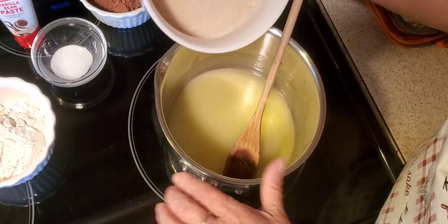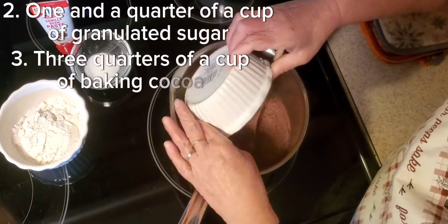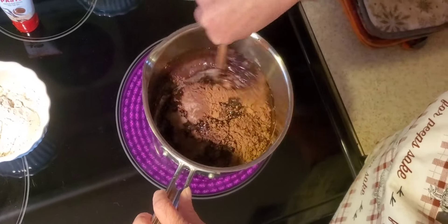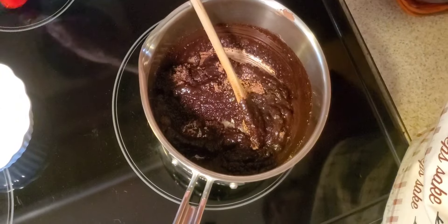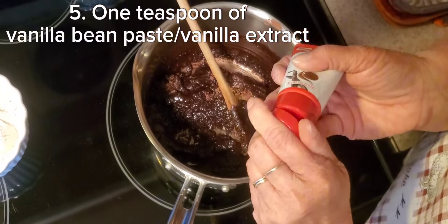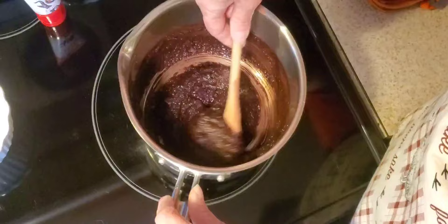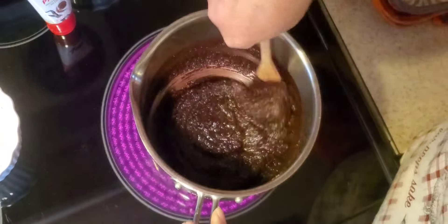Now that we have our butter completely melted, we'll add a cup and a quarter of granulated sugar, three quarters of a cup of baking cocoa — you can use any kind you like — and about three quarters of a teaspoon of salt. That salt will balance out the chocolate and give it a little richness. Start to stir this all together, and as it comes together, drizzle in about a teaspoon of vanilla bean paste. This has the vanilla bean seeds right in it — those little flecks of vanilla — and it gives a much more intense vanilla flavor, deepening the flavor of your brownies by a lot.